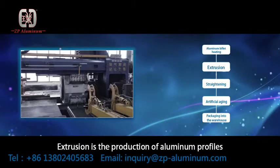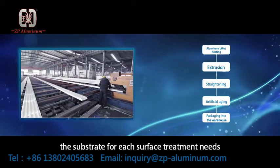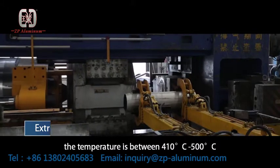Extrusion is the production of aluminum profiles to the customer's required profiles, serving as the substrate for each surface treatment need. The aluminum billet is heated to a temperature between 410 degrees Celsius and 500 degrees Celsius.